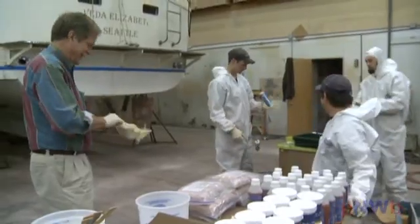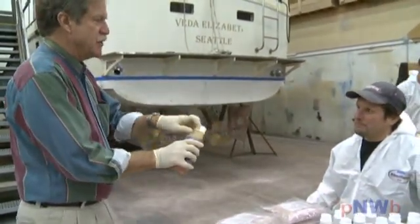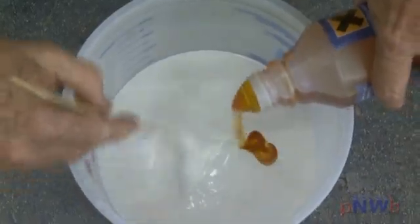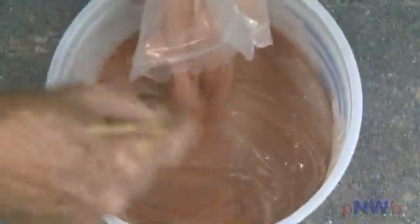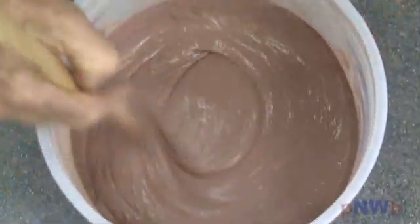Next, mix the product together. Since the mixed pot life of Copper Coat is dependent on temperature and humidity, never mix more product than can be applied within the time available. The recommendation is to mix one kit at a time. Diligently mix one part resin with one part hardener in an appropriately sized container. Once you have an even mix, carefully stir in one part copper powder. Stir thoroughly until you have achieved a fully homogeneous mix.